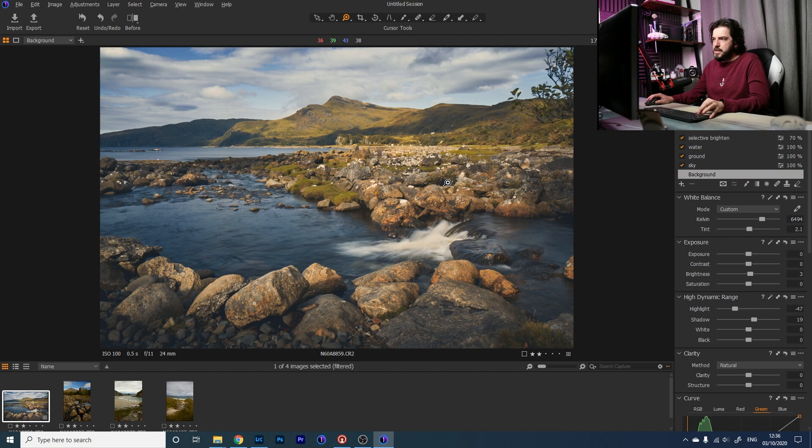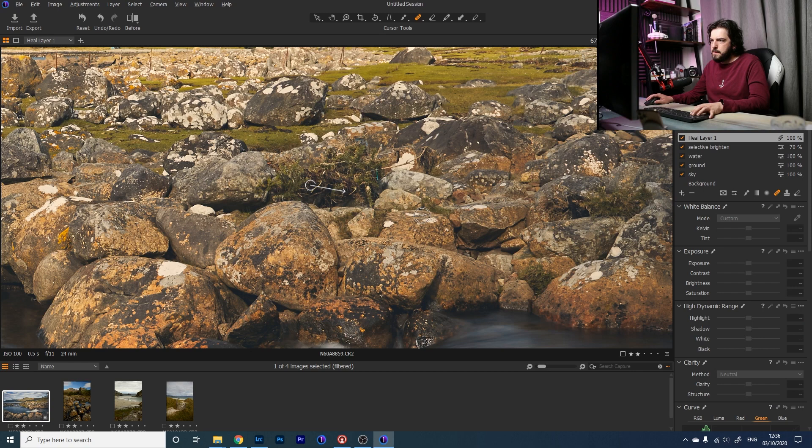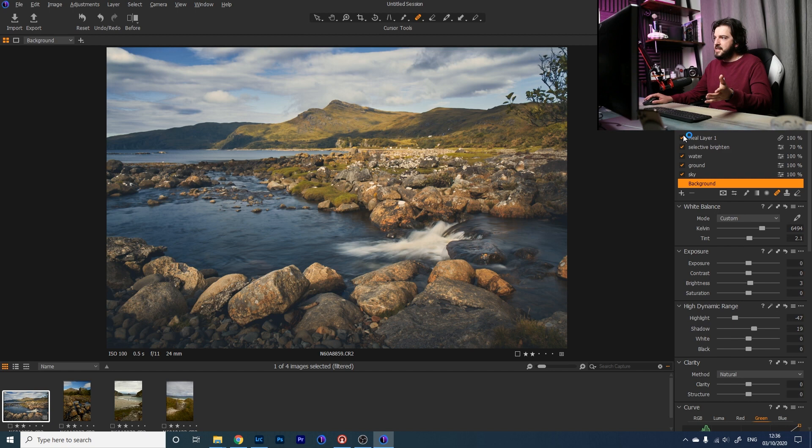Going back to the background layer, I notice a distracting piece of blue rope in the scene. I'm using a healing mask, painting over it, and Capture One selects another area to sample from. You wouldn't ever notice it was there. That's an extra tool for free — it wasn't one of my original five tips. The image is looking pretty decent overall, so let's move on to the next one.